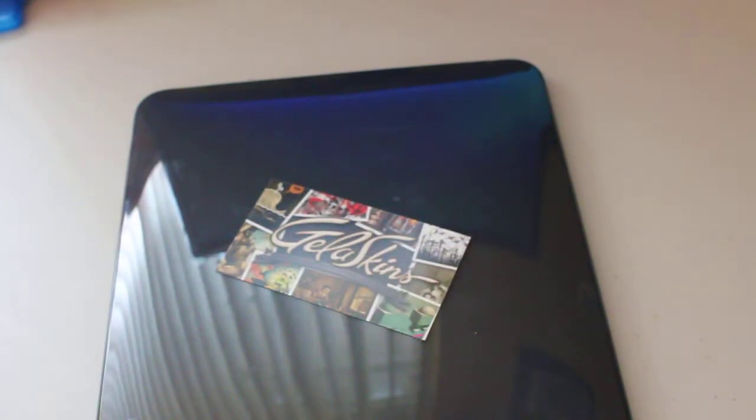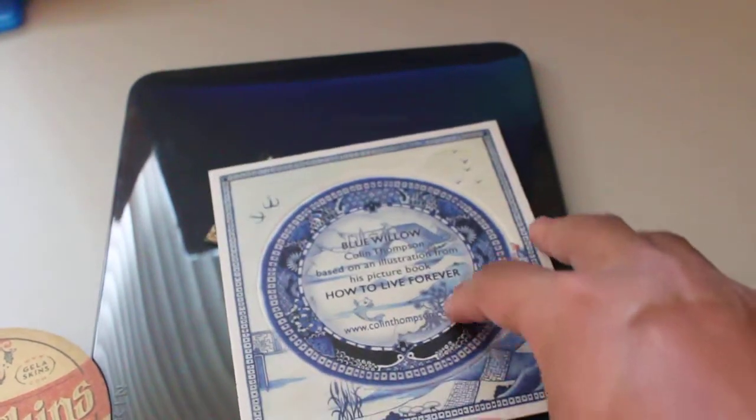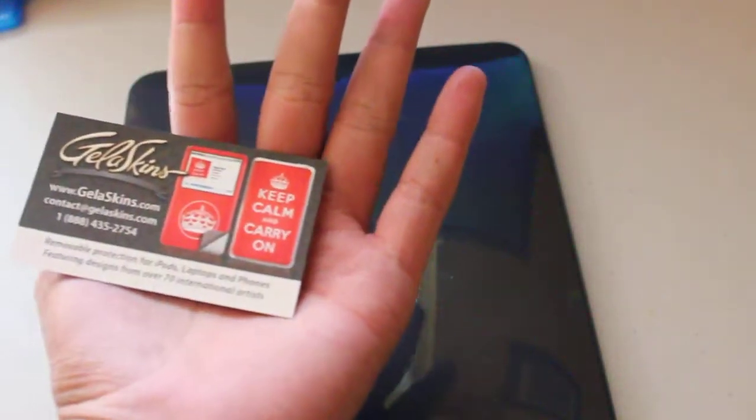Hopefully a design might shine through. Jello Skins, thank you so much. Something you guys might really like — they include coasters with lovely artwork on them, and you get a little business card for jelloskins.com. A few of these will be up for giveaway.